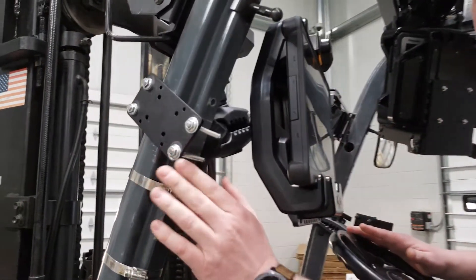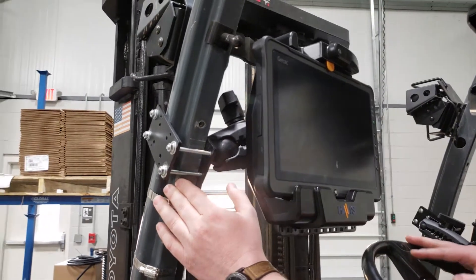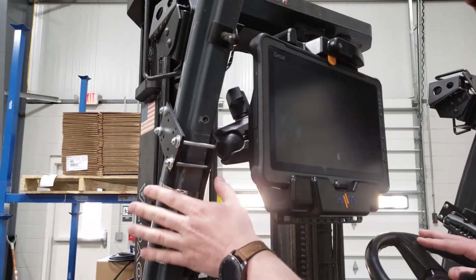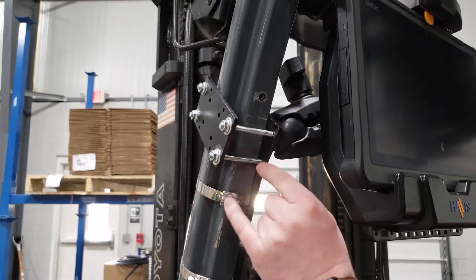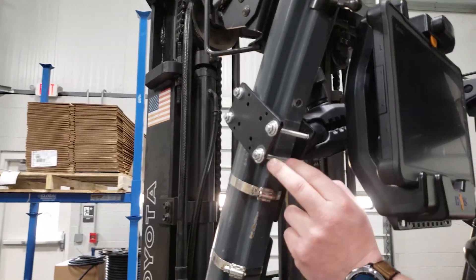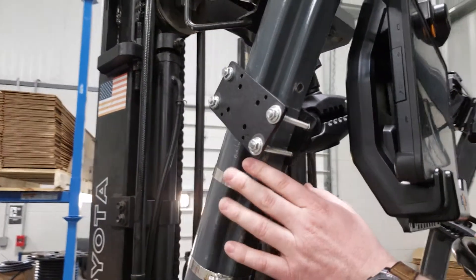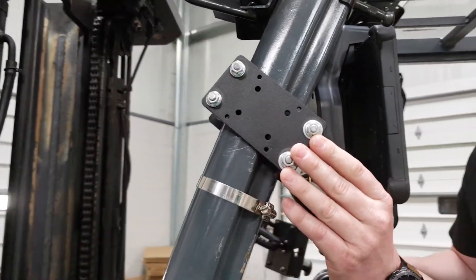This mount is a clamp-on design, which is beneficial in a lot of different ways. The first way is it works on a multitude of different forklift applications. Depending on the size of the forklift frame tube, it could be a square tube, rectangle, round tube, or Toyota which uses a combination of the two. This will work in any one of those applications.